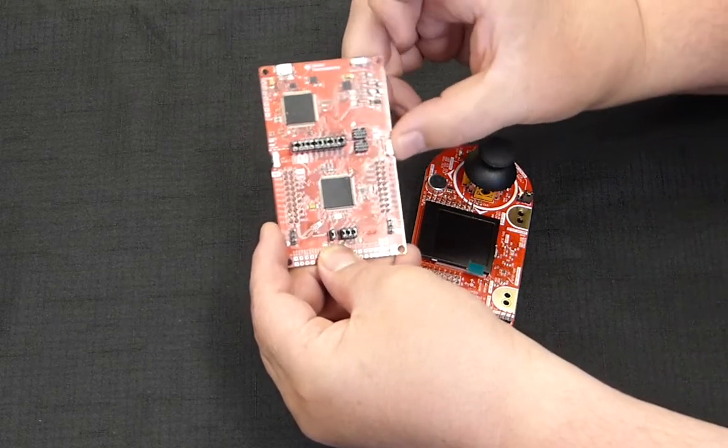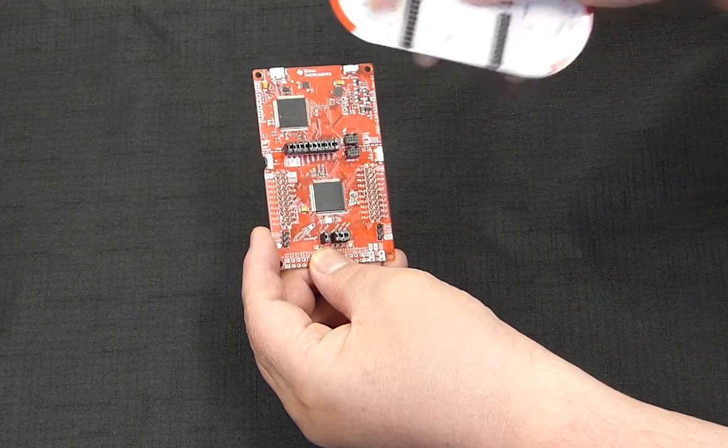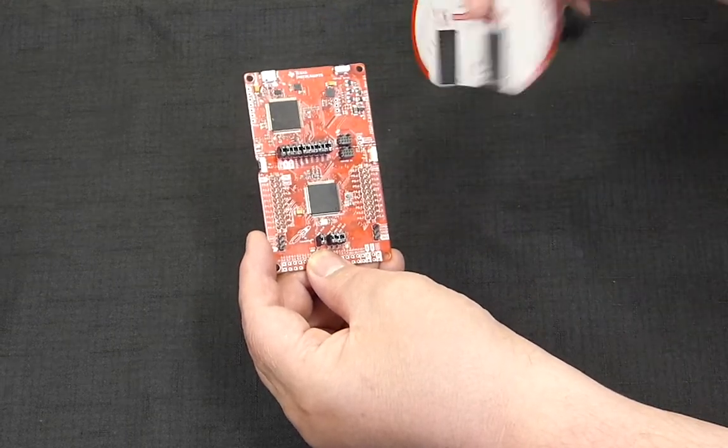The main components we used were a few buttons on the side, some lights at the bottom, and we were able to turn the lights on and off and change them based on button inputs. That was a big component of our labs.